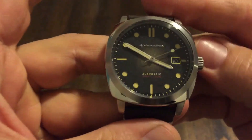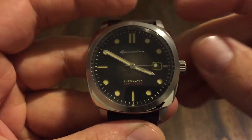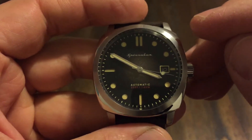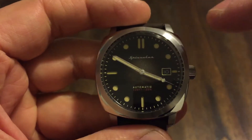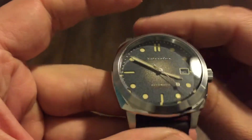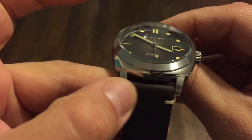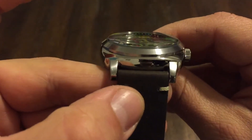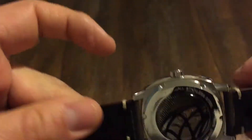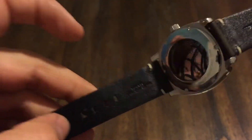This has the NH35 automatic Seiko movement in it. Let me get the dimensions out of the way: this is 42mm across, 47mm lug-to-lug, and 14mm thick. I'm pretty sure this is a 22mm lug opening here — pretty nice size strap. Yeah, I think it is 22mm.